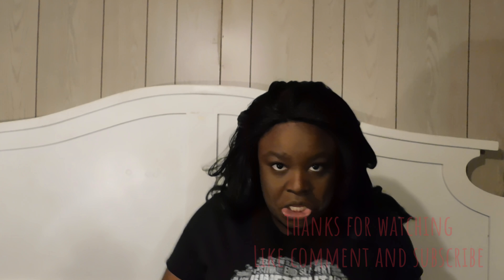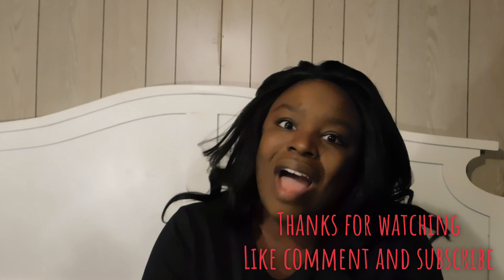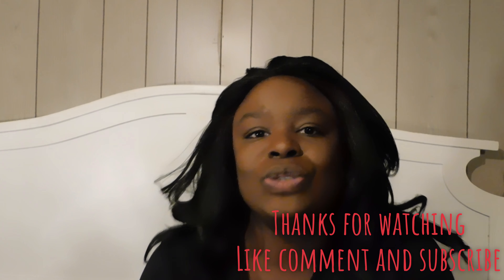Join me next time so you can hear me talk a little bit about my Juneteenth shirts and how I'll be celebrating Juneteenth.